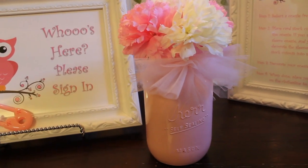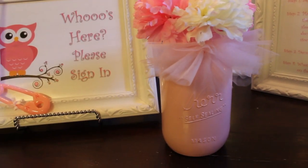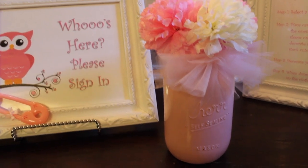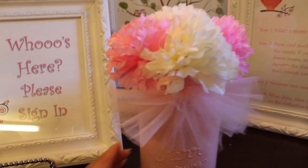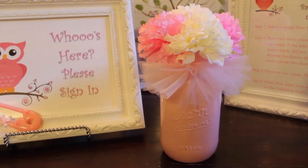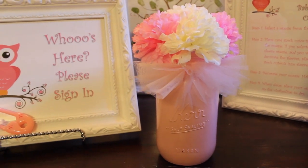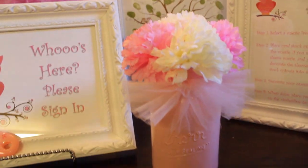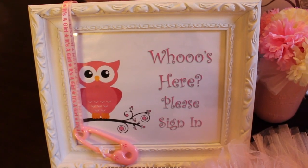Here are the mason jars. I got this idea from Etsy but they were a little too pricey, so I decided to DIY them myself. I picked up some jars from Walmart and had my husband spray-paint them pink, then I tied tulle around the top and put pink and white carnations in them — also from Walmart, about a dollar a bunch. These were the centerpieces for the tables.